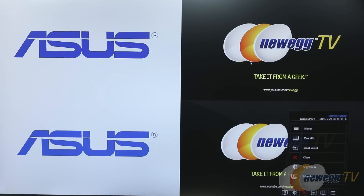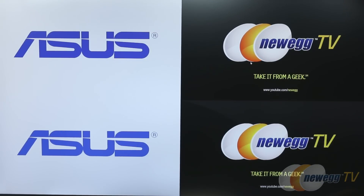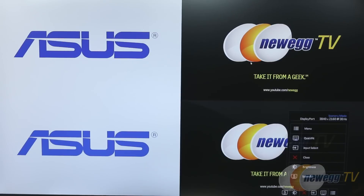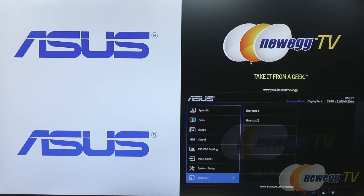Apart from that, there's an easy brightness mode axis and an input select option — when you choose that, it gives you a list of all inputs including your HDMI ports and DisplayPort. The standard menu at the bottom gets you into more options for digging into color, image, and sound settings, as well as picture-in-picture and picture-by-picture settings.